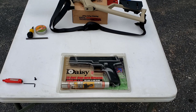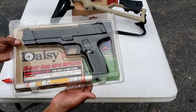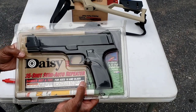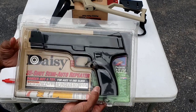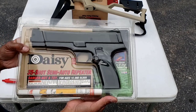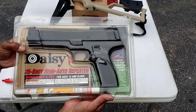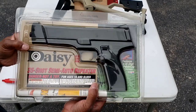Today I bring you the third video in the Modernizing a Classic series. This video is going to be on the Daisy 2003 — a single-action, CO2-powered blowback, 35-shot pellet repeater, which is pretty cool. Of course, these things have been discontinued for a very long time.